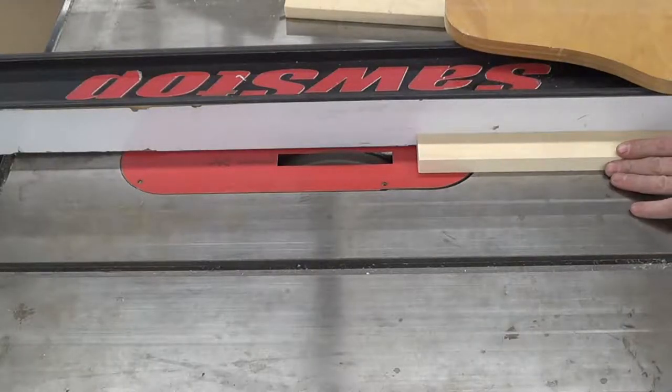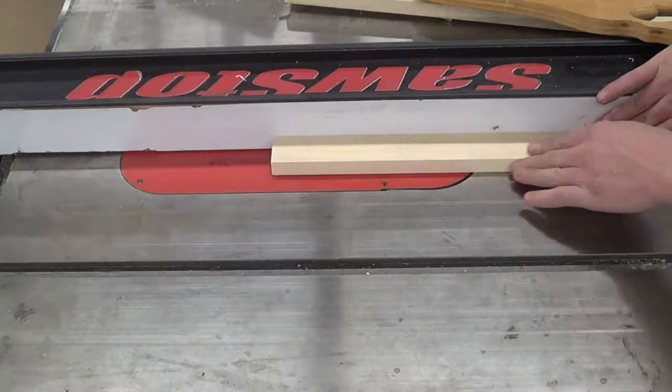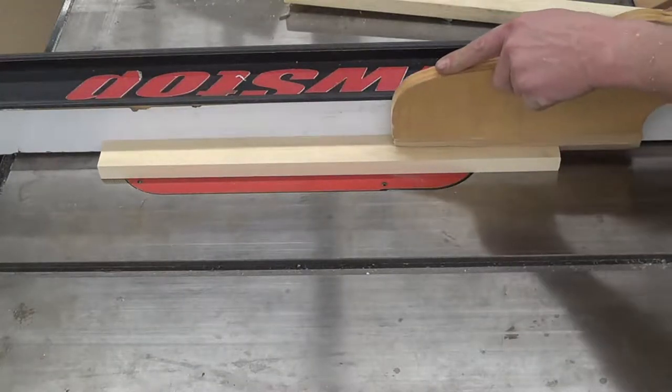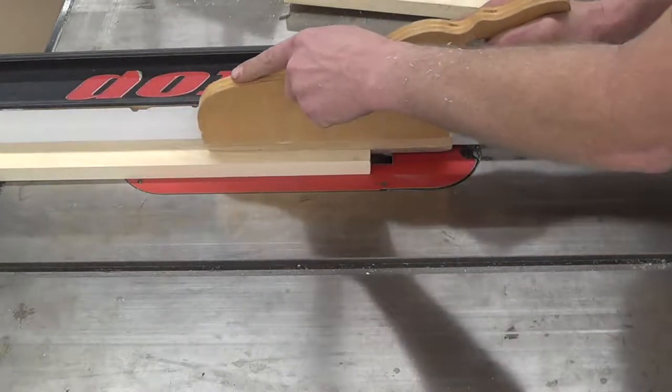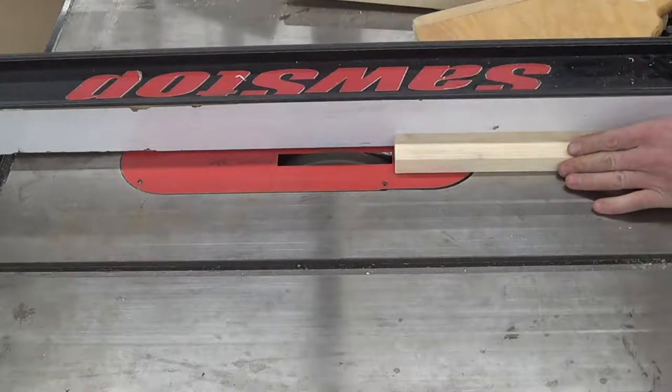The next step is to make a dado into it that's a quarter of an inch deep, a quarter of an inch from the end. It ends up being an inch and an eighth wide. I only have the three quarter dado head set up, so I just flip it around and do both sides.